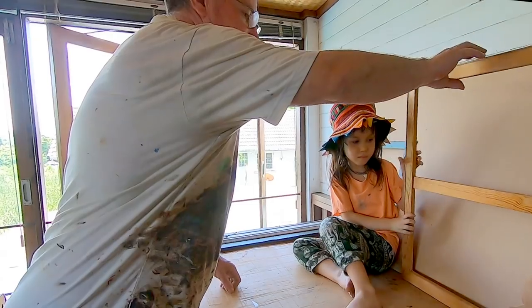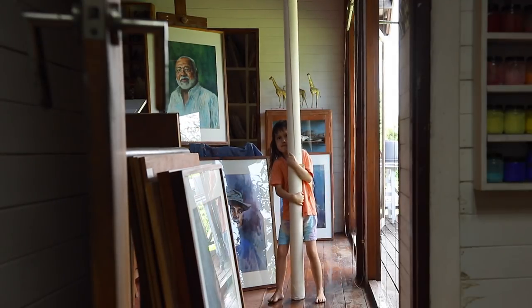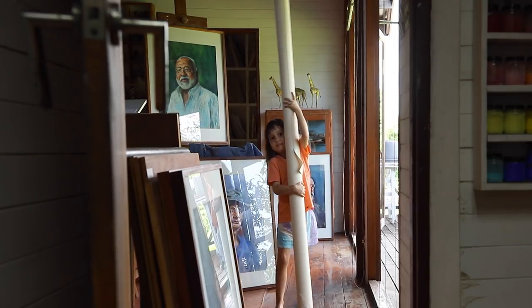This is the wooden chassis. And this is the canvas. It's very heavy.